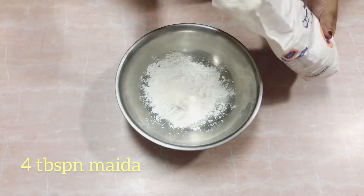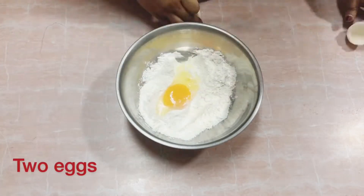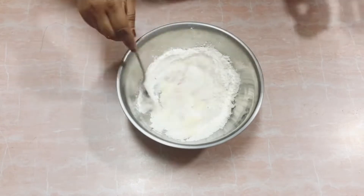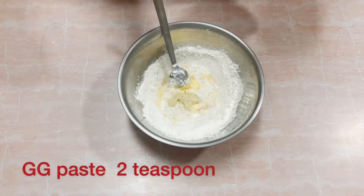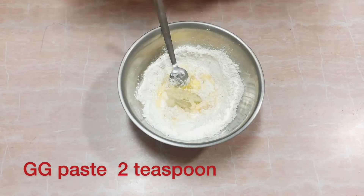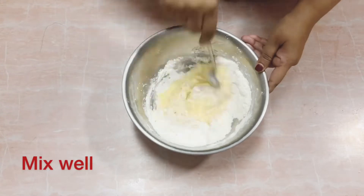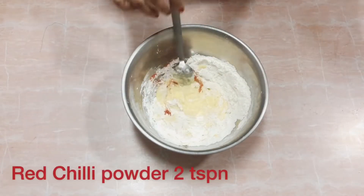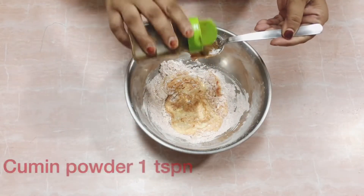In a bowl, take corn flour and add maida to it. Now add 2 eggs to the mixture. Add 2 teaspoons of ginger garlic paste and mix it well. Now add 2 teaspoons of chili powder to the mixture — you can adjust it as per your taste; if you want it spicy, you can add a little more.